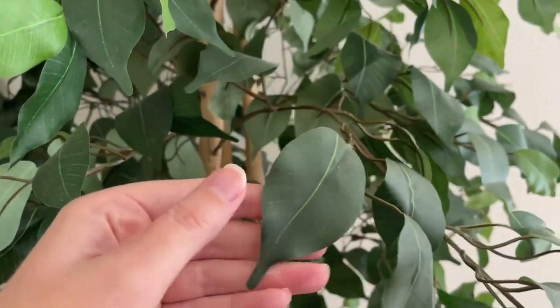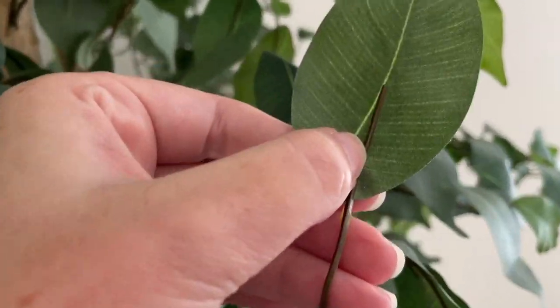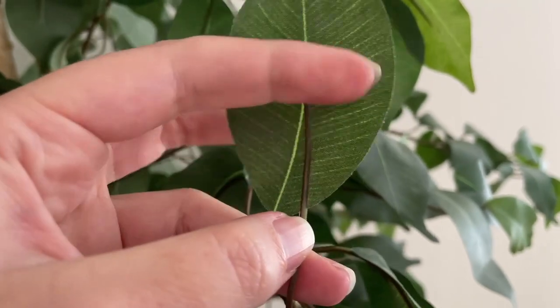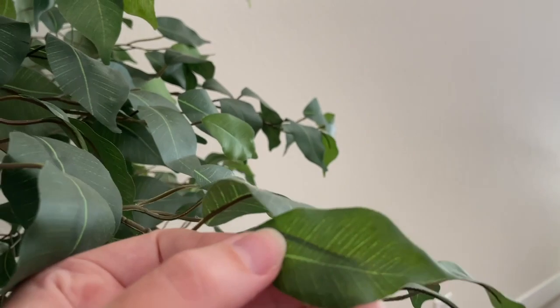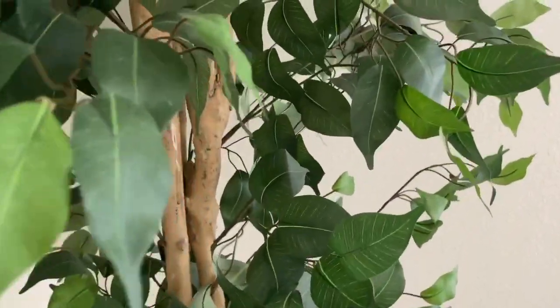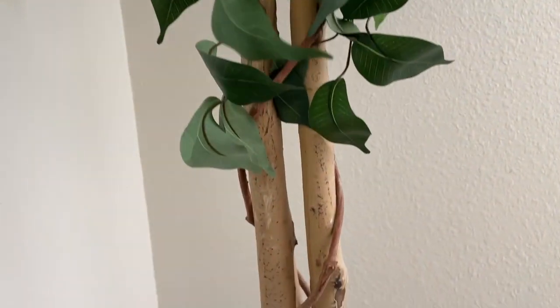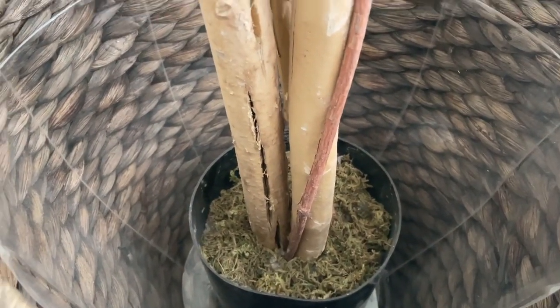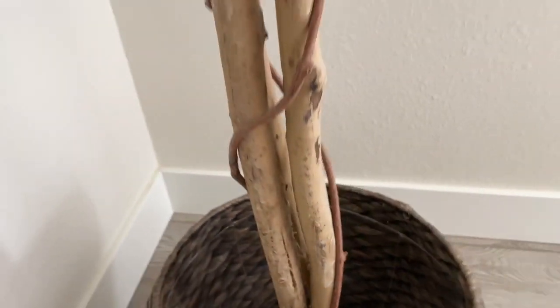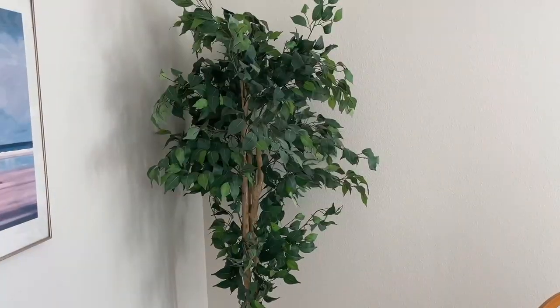Taking a closer look, you can see the leaves look practically like a normal leaf. Down here, it's a cool tree.